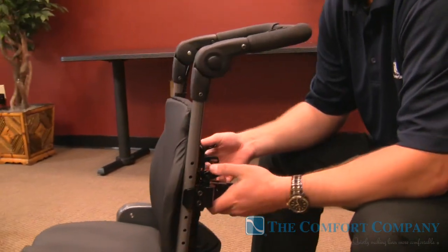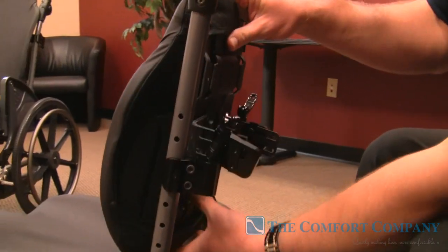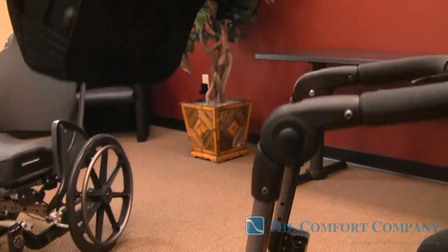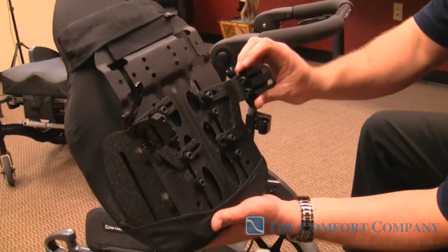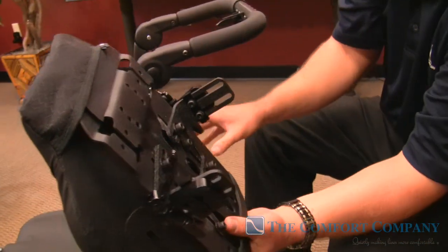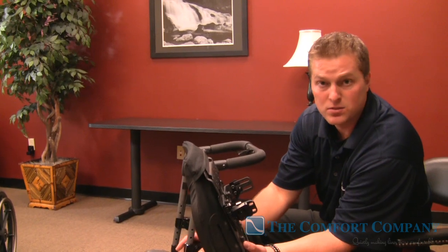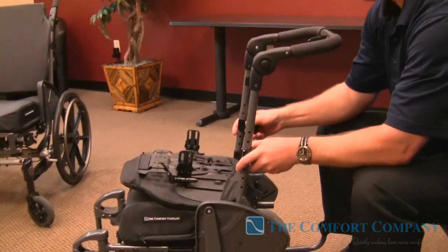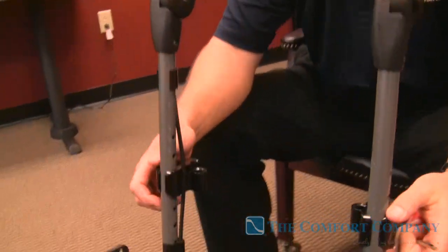What I have here is a 12-inch Embrace system and I have every single bolt on here loosened up. I can't stress the importance enough of this: when you have everything loose on the system, how it actually fits into the receiver is going to give you a home run every single time if you follow these simple steps to get the back onto the wheelchair.